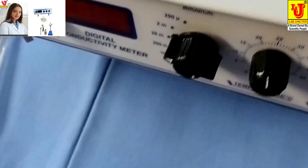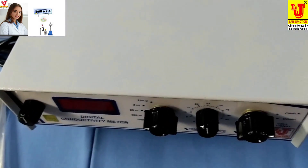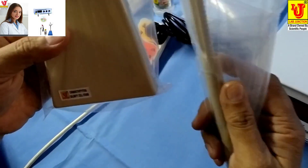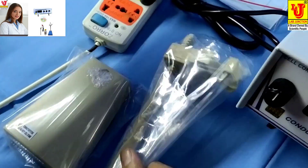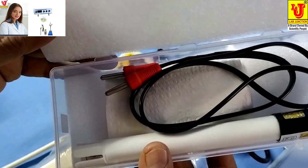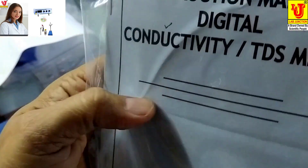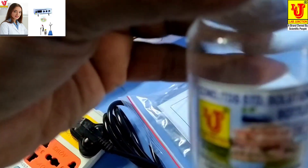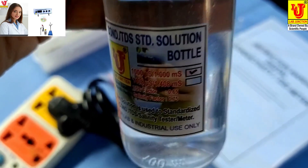Now I am switching on. We have supplied accessories with this: one is a conductivity cell stand, conductivity cell, instruction manual, dust cover, warranty card, and one conductivity solution of 1 millisiemens.